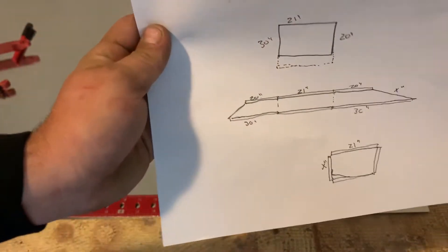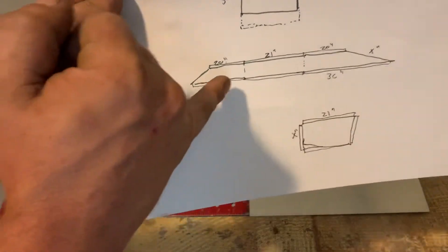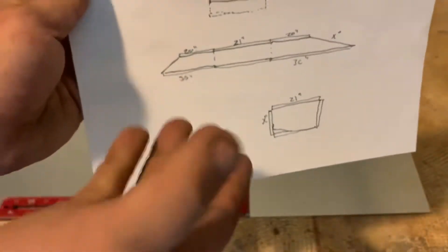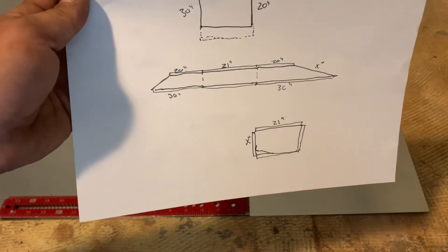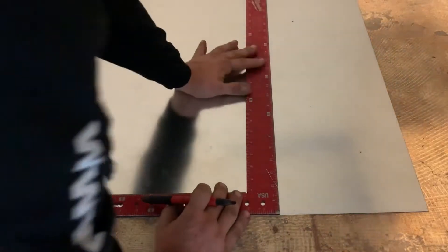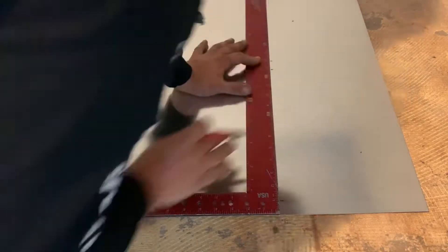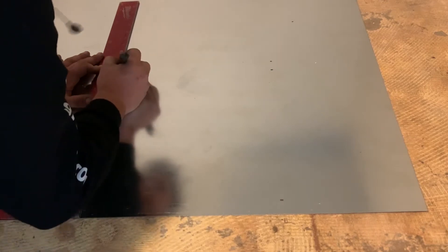We want a 12-inch span. To get started, just start with something that you know. We know that both of these are gonna hit their coil, so we're gonna give them an inch to either be bent out, turned into a foot, or used as an S-lock. It's a lot easier to take them off than it is to put them on later. So we'll mark out 1, 13, 14, 1, 13, 14.